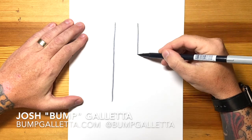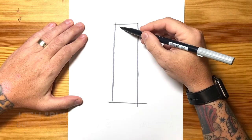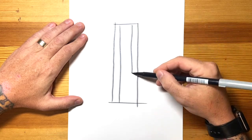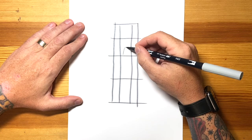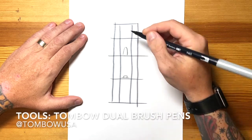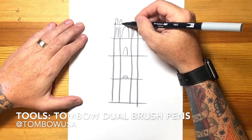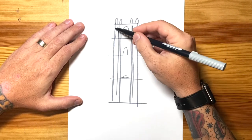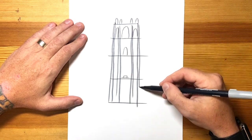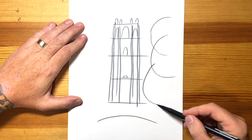We're going to be drawing Bok Tower. It is an amazing tower — so old but it's the most beautiful place, the most beautiful garden. What I'm going to do here is make a grid. This is how I do most of my buildings to get started when I do a lot of my landmark and house portraits. It's also kind of how I do my faces. As you can see, Bok Tower is a big rectangle structure. It has a lot of columns and really cool stained glass windows and arches. I just want to make sure I have everything in place.